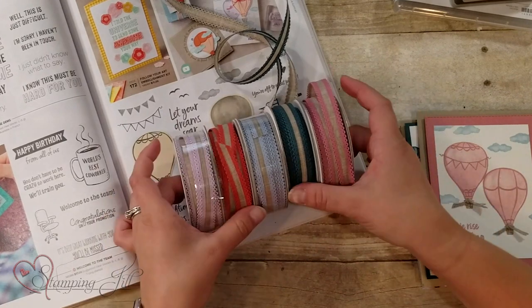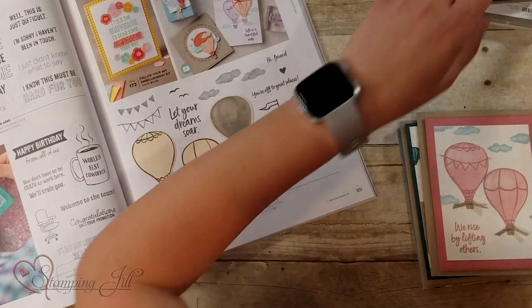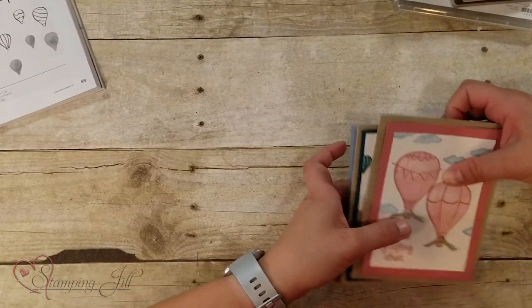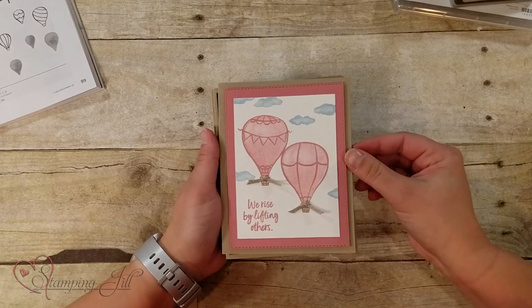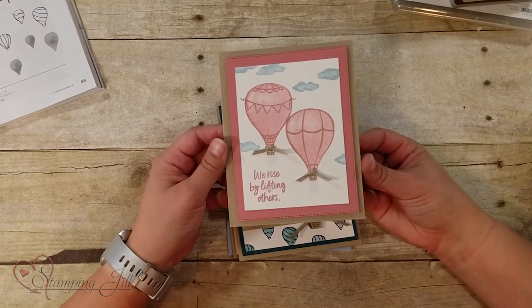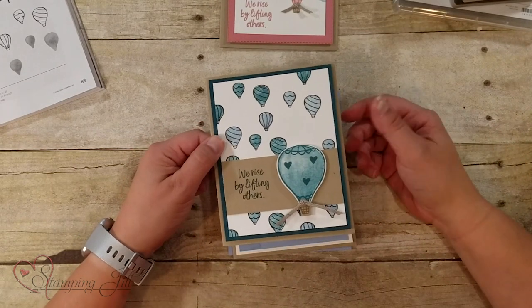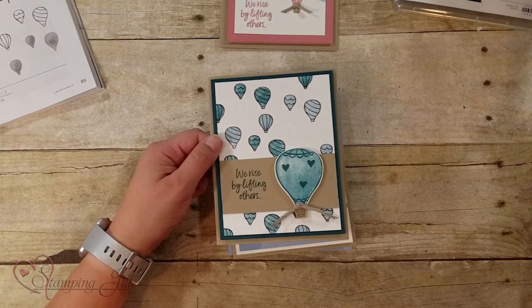They're really pretty and fun to play with. So let me show you some of the cards that I came up with here. "We rise by lifting others." That Rococo Rose is going to be one of my favorites for sure. I love that saying — there are some really good sayings in here.